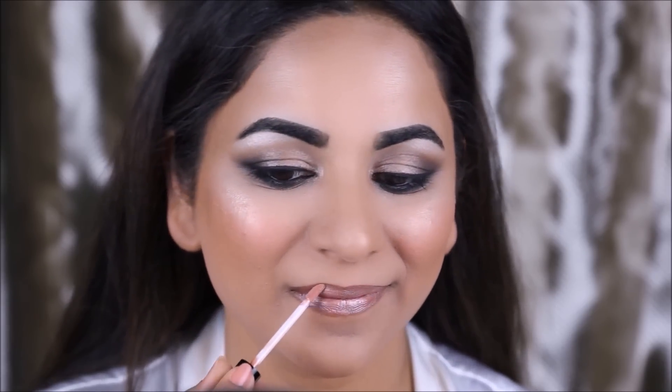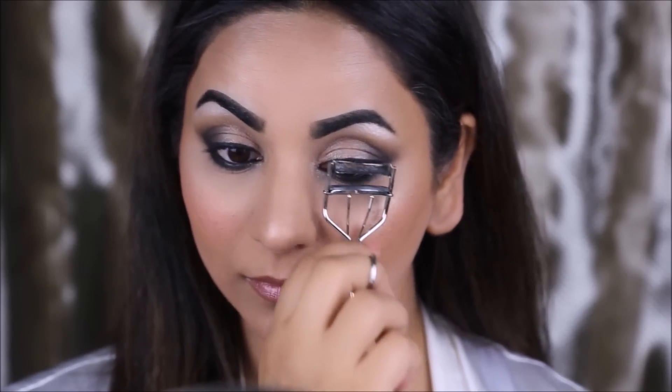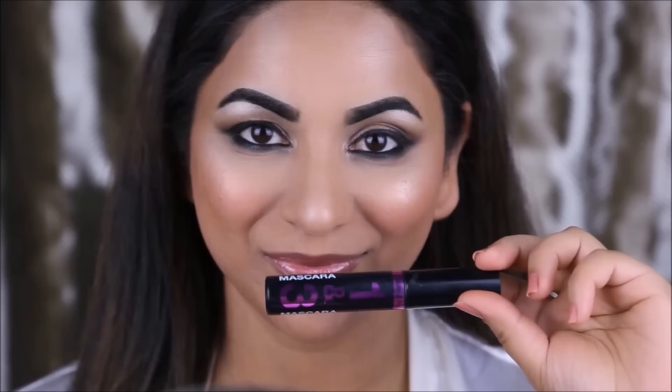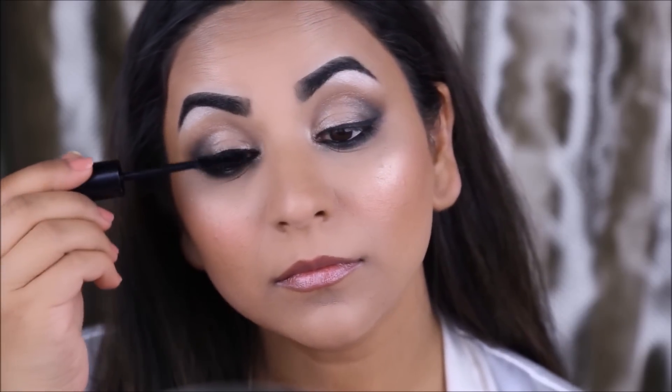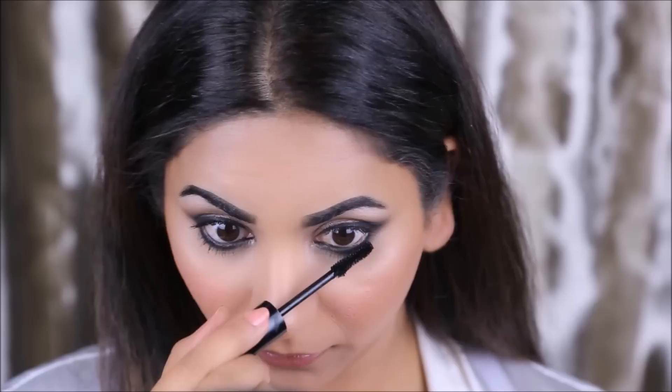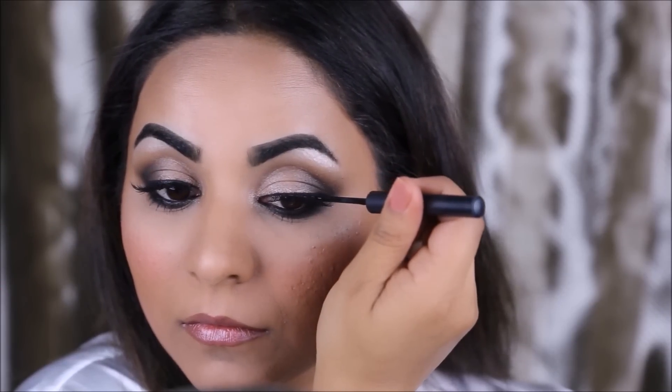To finish up my eyes I'm going to curl my lashes, apply mascara, and apply falsies. My mascara is from Wet and Wild — it's their Lash-O-Matic mascara — and my falsies are the 105 black lashes, the glamour lashes from Ardell. Once I've applied the falsies, I like to go over one more time with my eyeliner just to hide any lash band or glue that might be peeking through.